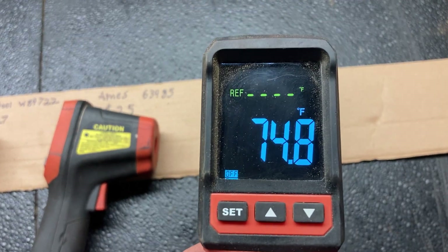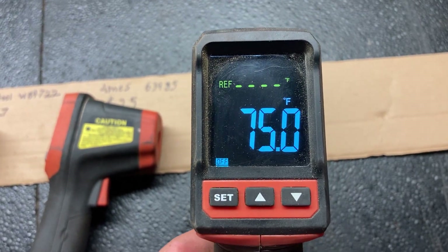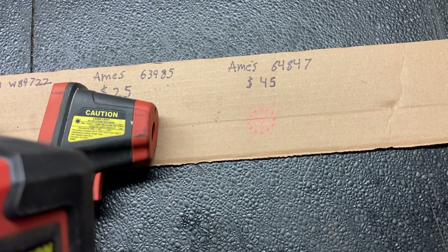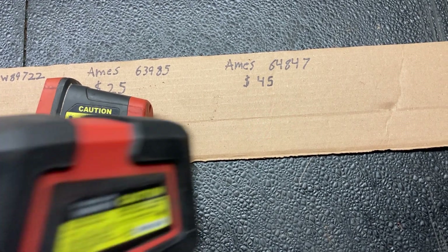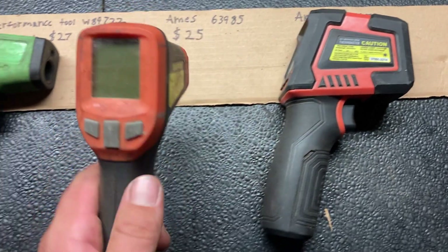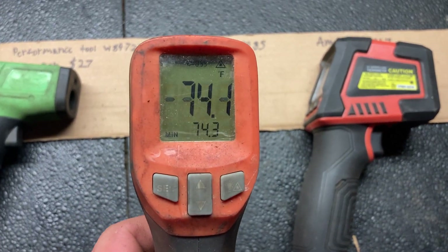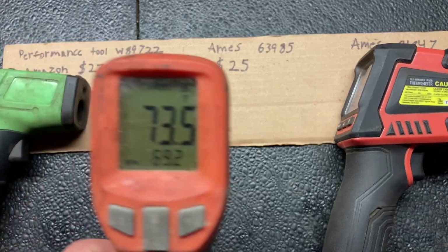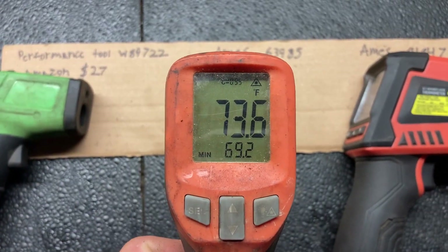As you can tell, the more expensive one has a nicer screen and a nicer laser — it gives a circle. For the cheaper one, it just gives you a single laser dot, and the screen is not nearly as bright.